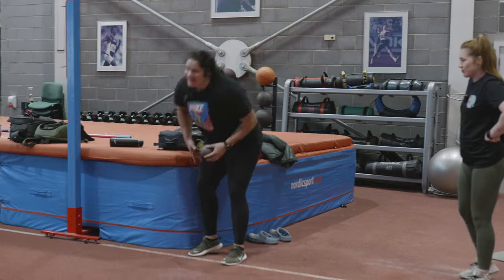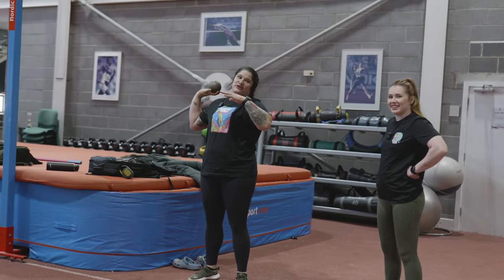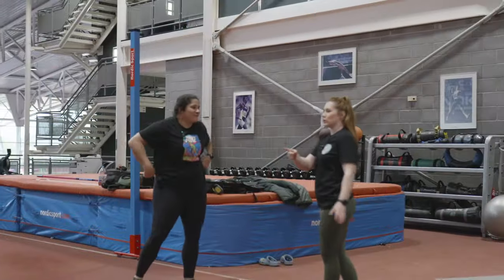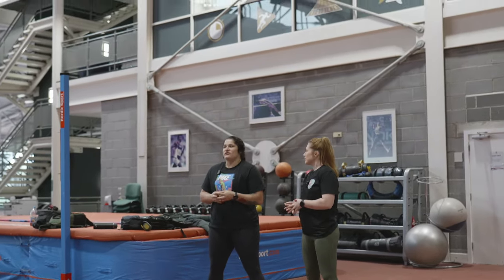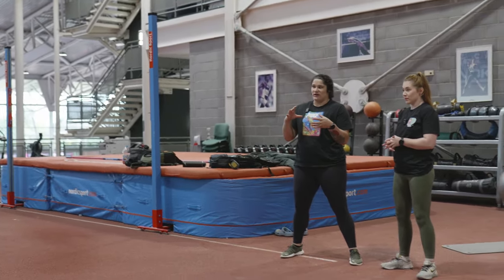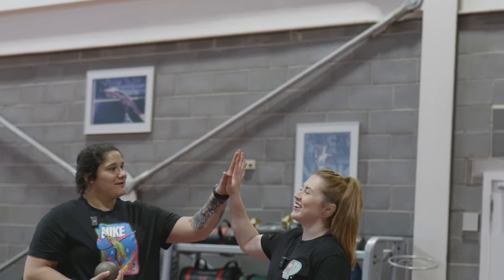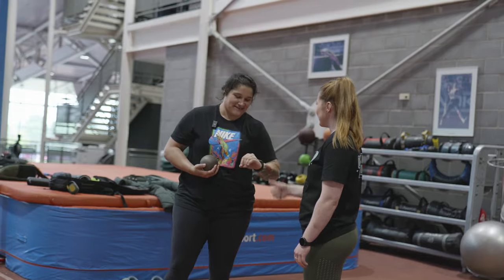First thing I would say everyone should learn is just how to throw it and release it. You want to hold it in here. With a shot, are there different sizes, different weights? What's the standard? It all depends — there are different diameters. Some people like it smaller or bigger. This is probably a bit big for your little baby hands, but it's what I use because I've got big hands.